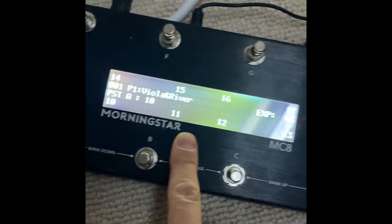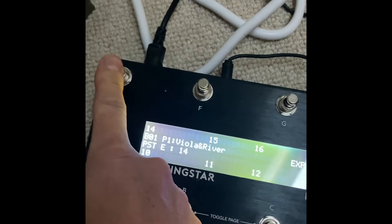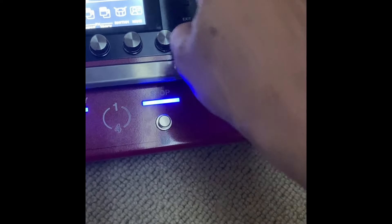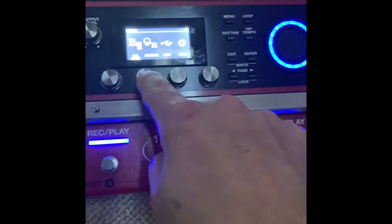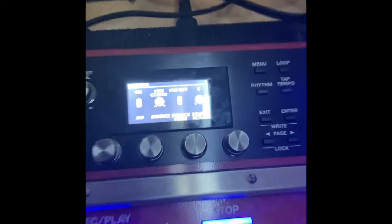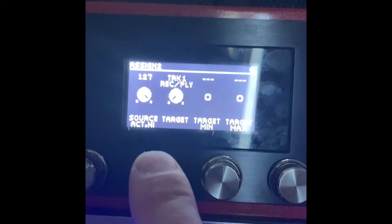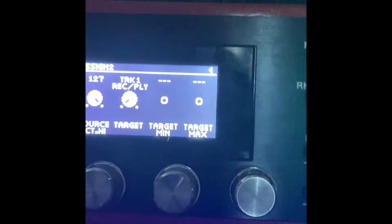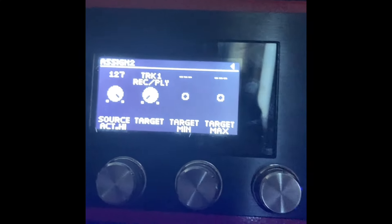You can assign a button to a long press to send a MIDI signal. So I want to do long press, MIDI signal in, and then make one of the assigns - go to assign, source MIDI, say MIDI CC 20 - set it to momentary, and then the target should be All Clear. But there's no All Clear target. Why is there no All Clear target? That needs to be added.